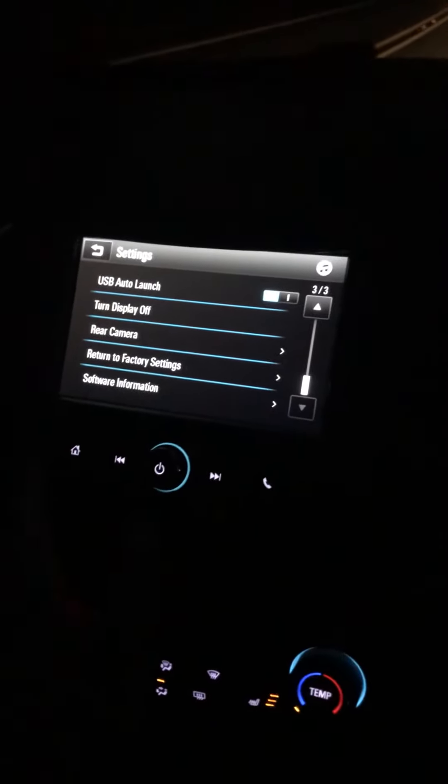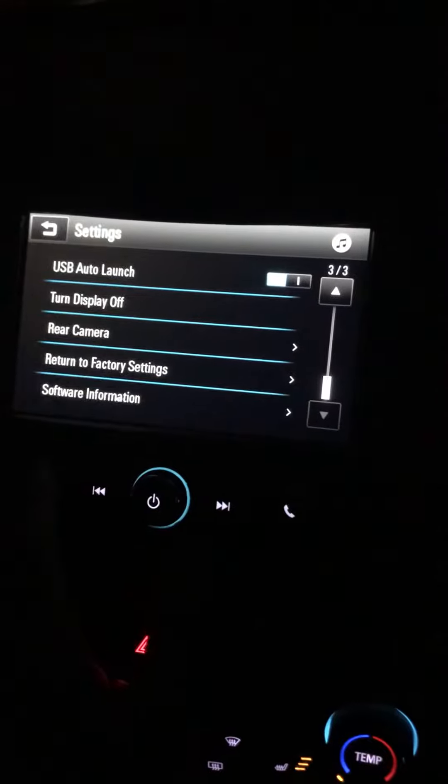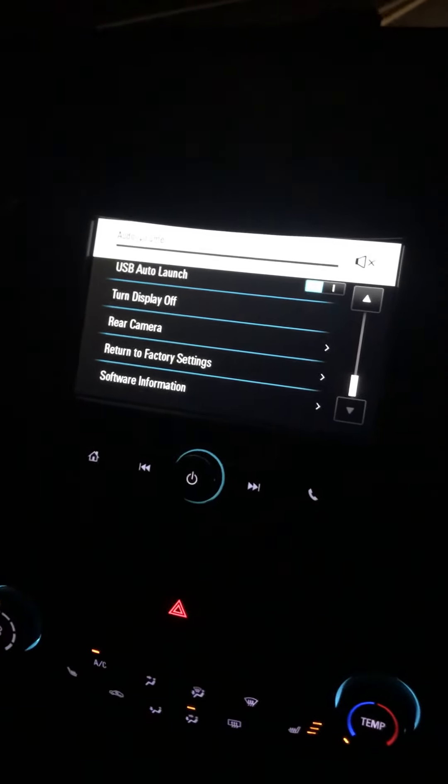This is for the 2018 Chevy Cruze — just a super easy way to where you don't have to be blinded by this ridiculously bright LED panel right smack dab in the middle. If you've got any questions, just let me know. Otherwise, thanks for watching.